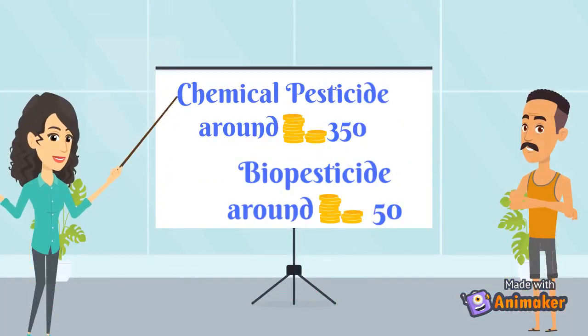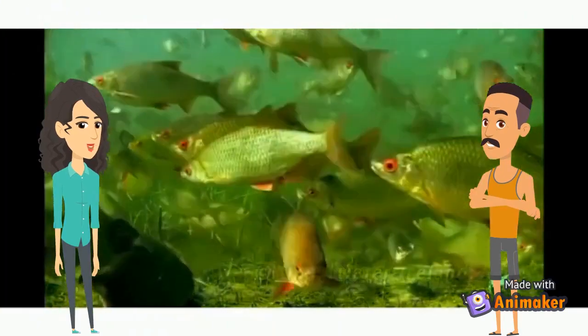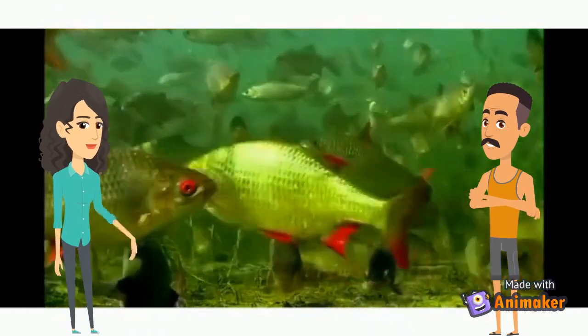Besides being eco-friendly, its low manufacturing cost also gives the biopesticide an edge over its chemical counterparts. For a hectare of crops, farmers require 1 kg of chemical pesticides costing around Rs. 350 in the market. However, this biopesticide will cost just Rs. 50. It will also reduce the pollution problems in the aquatic environment caused by conventional pesticides.